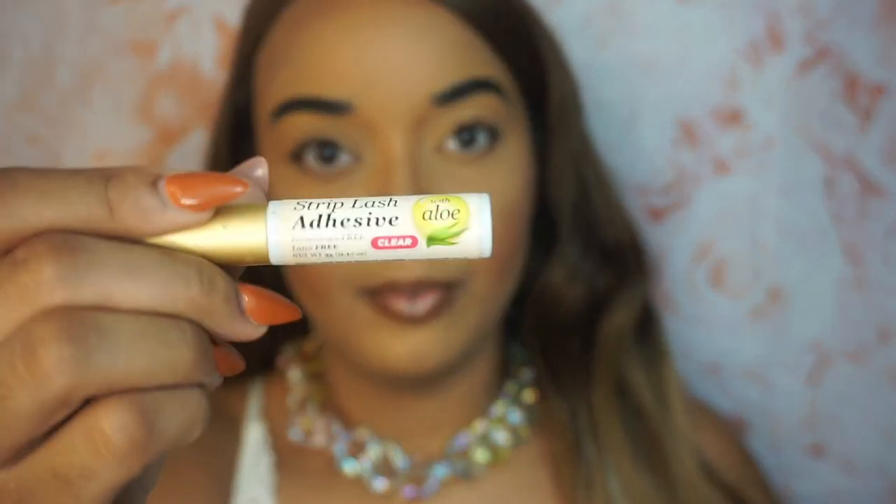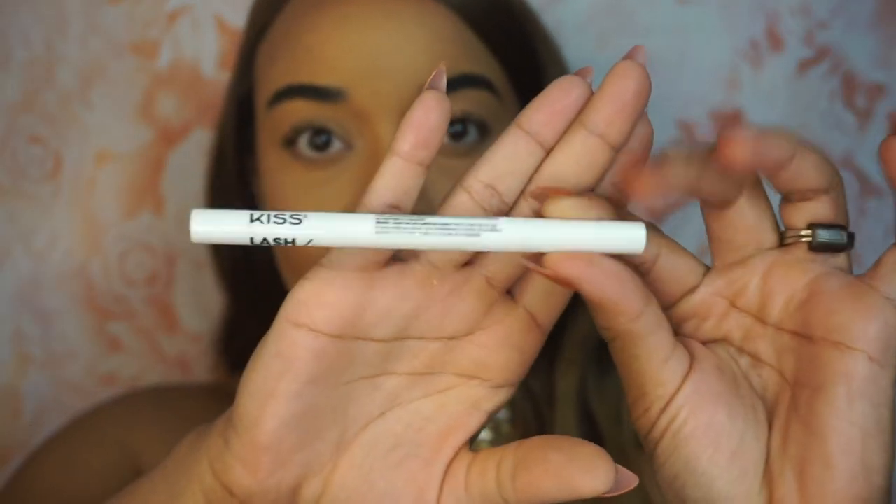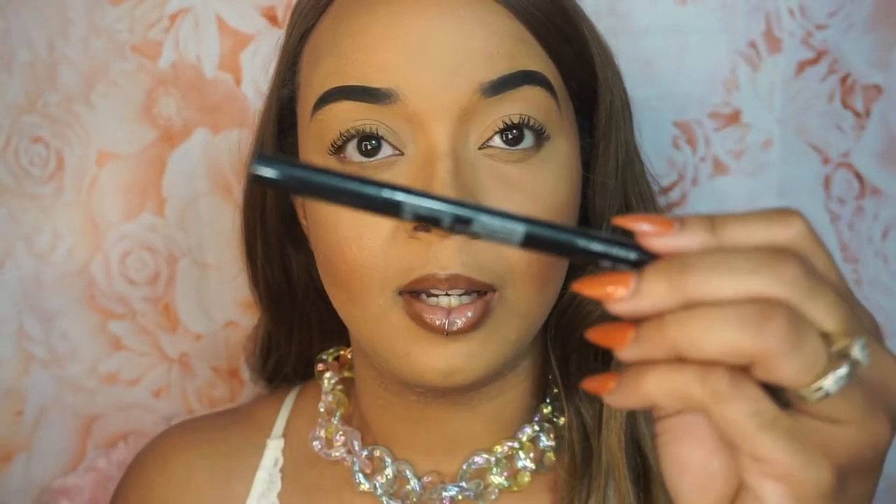The lash adhesive I'm going to be using today — usually I use the Kiss strip lash adhesive, but I have found a new lash adhesive that is also by Kiss: it's the lash glue liner by Kiss. This is the clear one — they do have a black one that makes it look like a black eyeliner, but this is a glue adhesive, so as soon as you put it on you pop your lash on and it sticks. We're going to use the transparent one today.